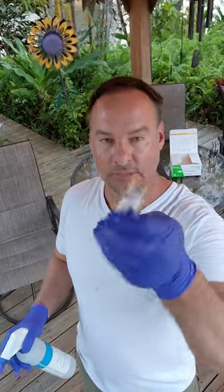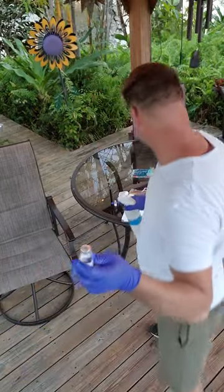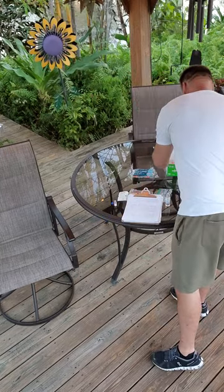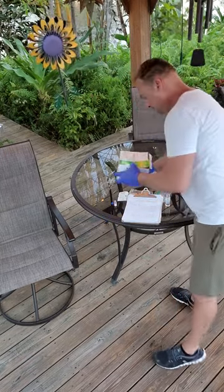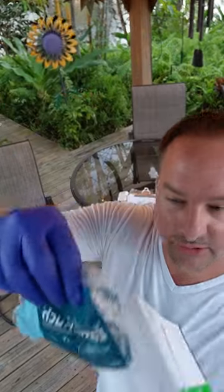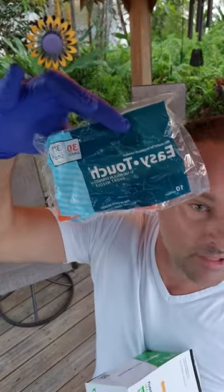Bacterial stat water — all sterile. One cc syringe from Amazon. 0.3 cc syringe, also from Amazon.